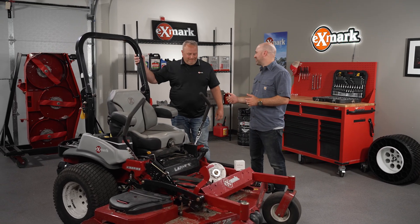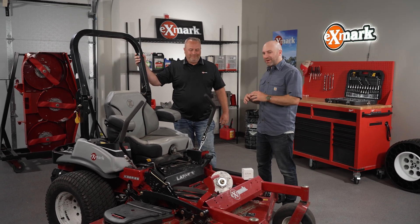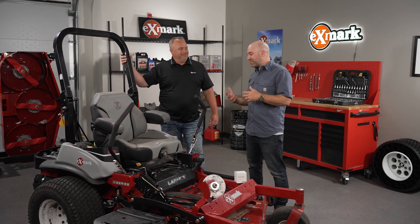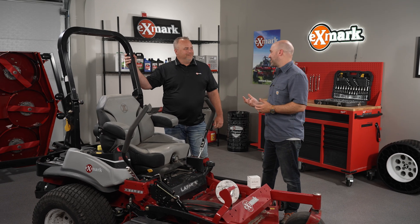I am here with Mike Mayfield, who's a product manager here at Exmark, and we're talking about revitalizing your mower. You know you've spent a lot of money and invested in a product that you love, and there are some things you can do to maintain it with regular maintenance. Mike, tell me about some of the regular maintenance ideas we can be doing.